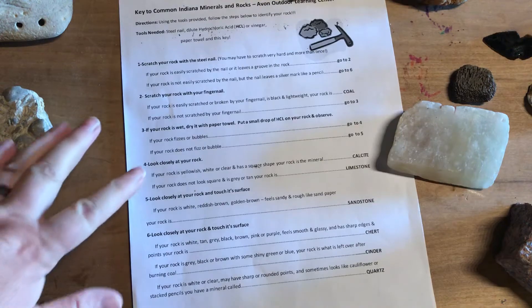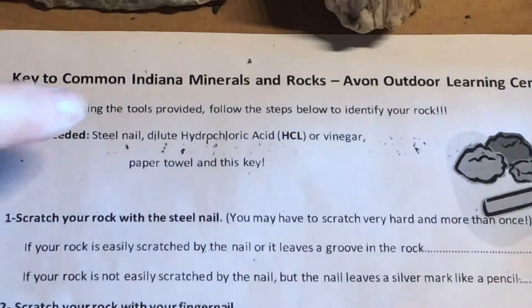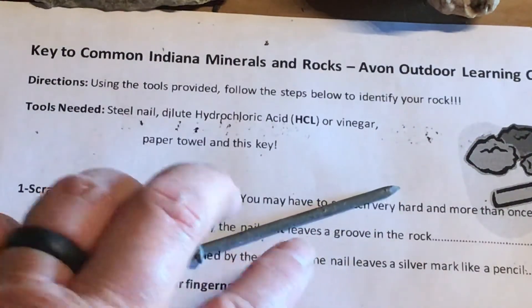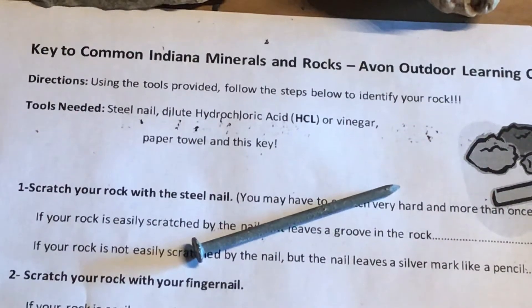You're gonna need a couple of tools to do this experiment. You are going to need a steel nail — I found one in the junk drawer at home. You are also going to need some vinegar, just regular kitchen vinegar, and if you can put it in a dropper that's great. If not, just have a bowl ready so you can pour some on your rock. You might also want to ask someone with a swimming pool if they have hydrochloric acid, which is used to keep pools clean. Be a little more careful with that than vinegar because it can irritate your skin, but you do get a good reaction when trying to identify rocks and minerals using hydrochloric acid.